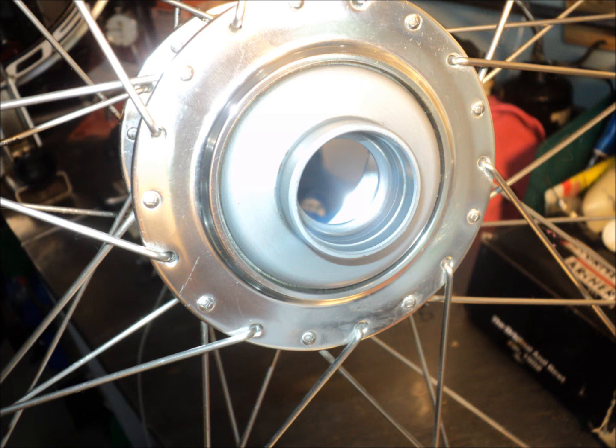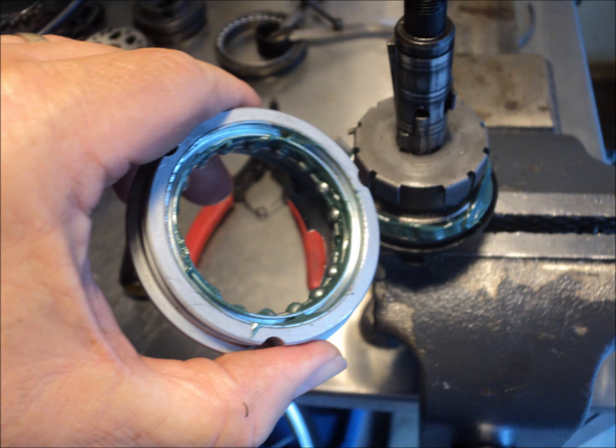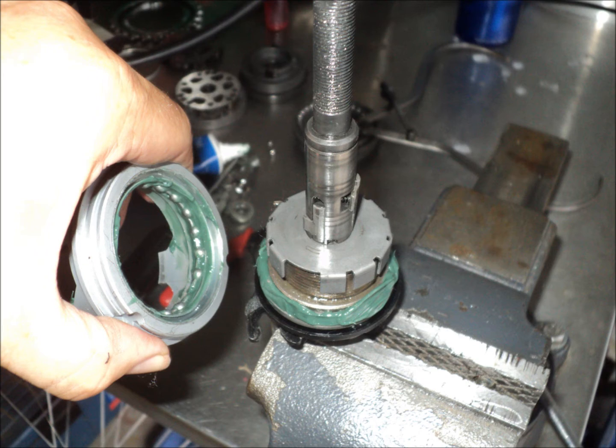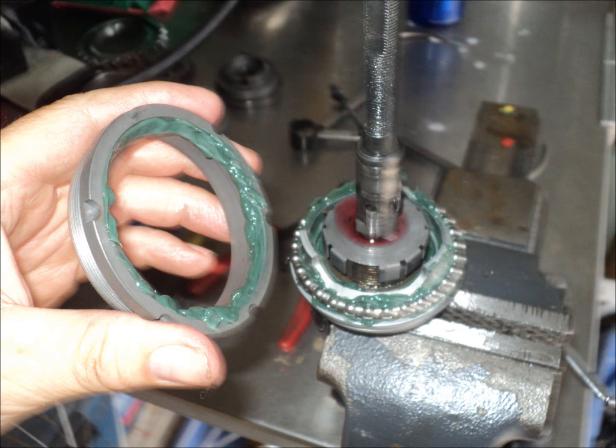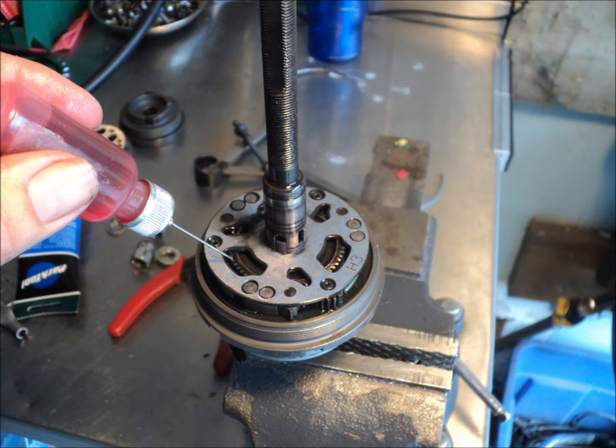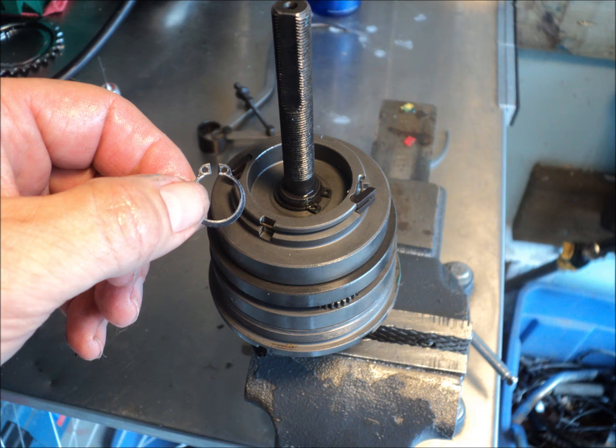Cleaned up the hub shell real good, and grease-lubricated all of the bearings to keep the ATF sealed inside. I ran some ATF down into the shift pawls and let it run down into the shift cams to make sure that was all nice and lubricated. After installing the first planet stage I ran some lube directly in there because I didn't want to submerse it that far into the ATF and contaminate the bearings.